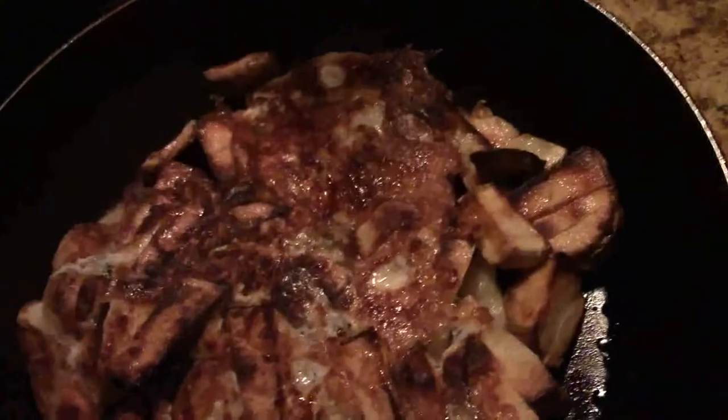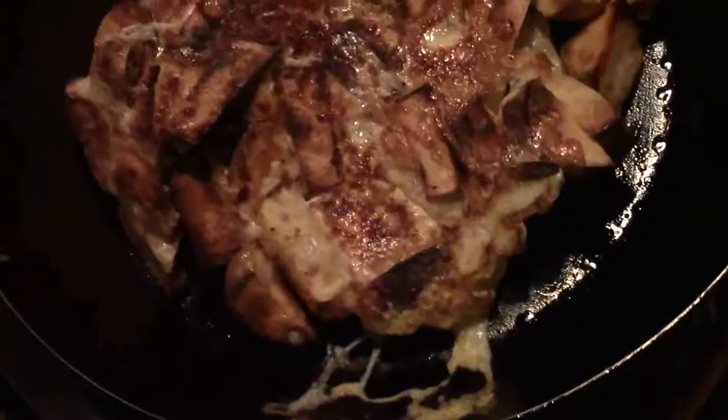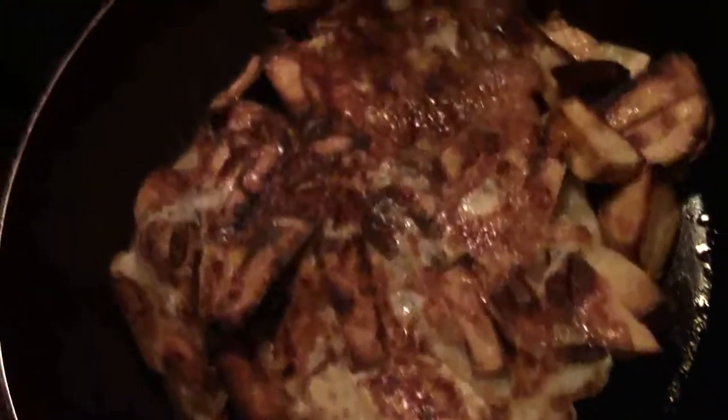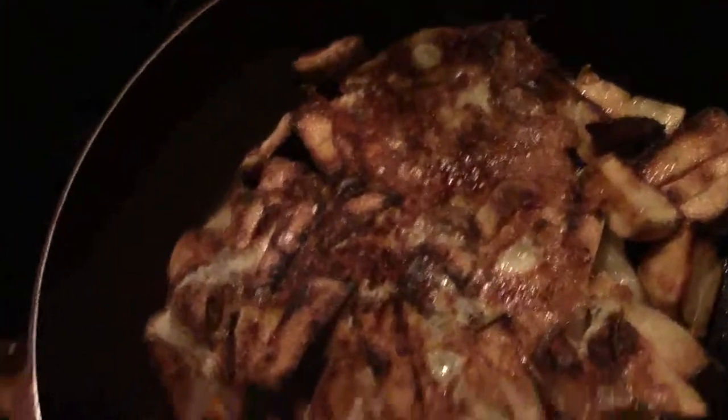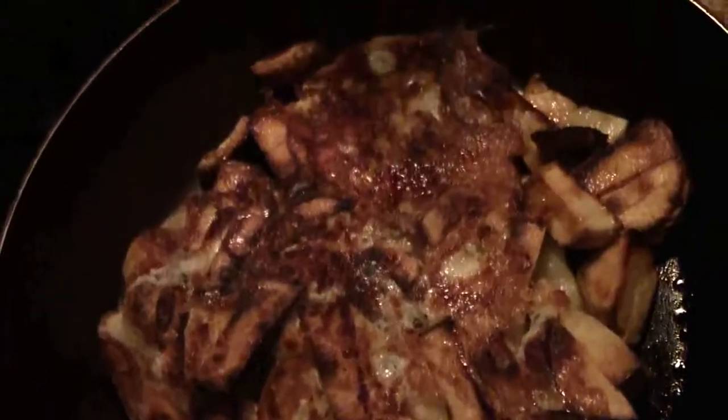I better flip this over before it burns on that side. It almost flipped out of the pan, but in my many years of cooking, I caught it. So that's the underside, and on top of this I'll put some sliced cheese.